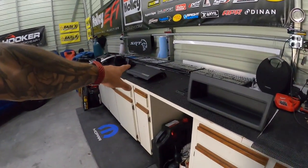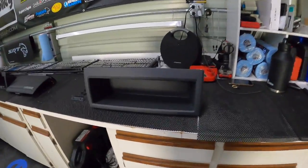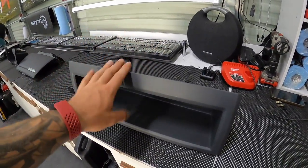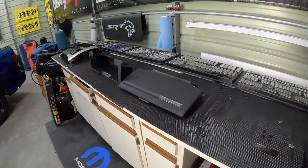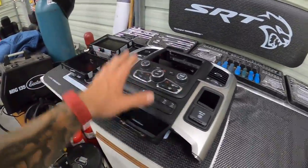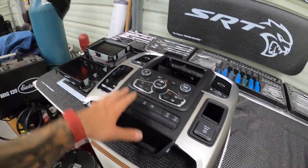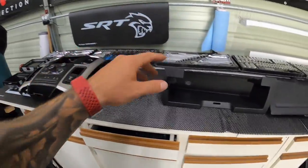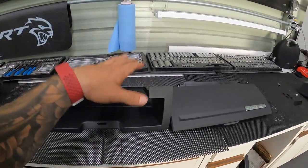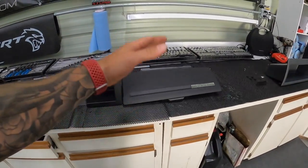In today's video I'm going to show you guys how you can convert one of these trucks into an upper glove box compartment. If you have one of the base model trucks you might have a cubby that looks something like this. I went ahead and picked up the parts — I'm gonna link all the parts down in the description below for you guys.